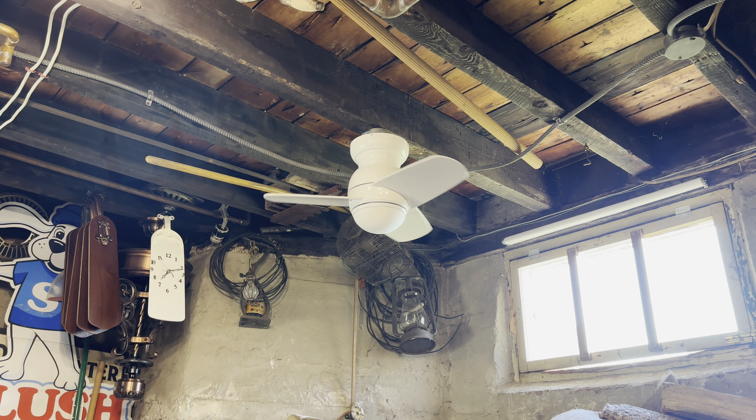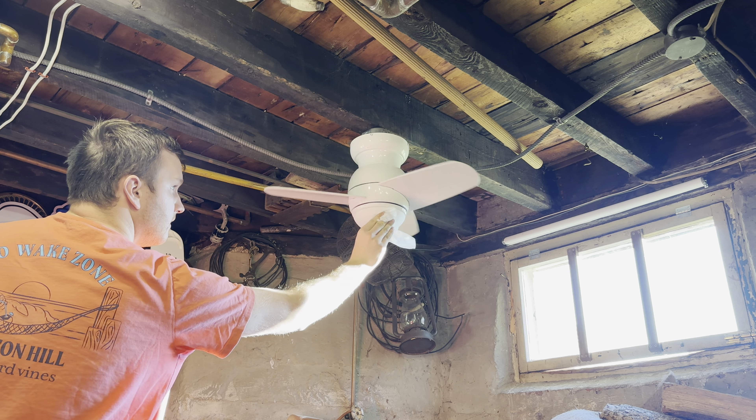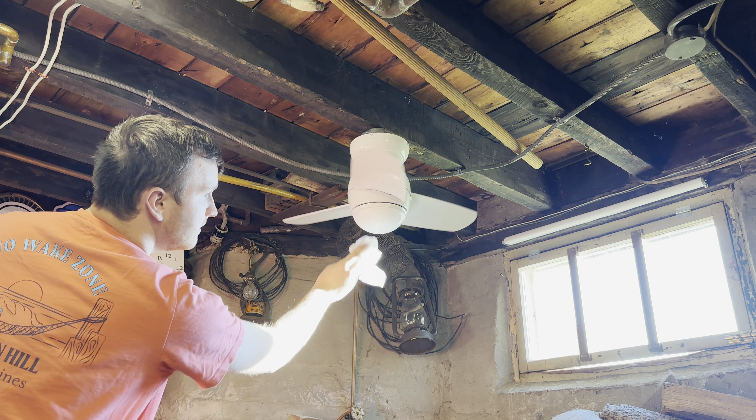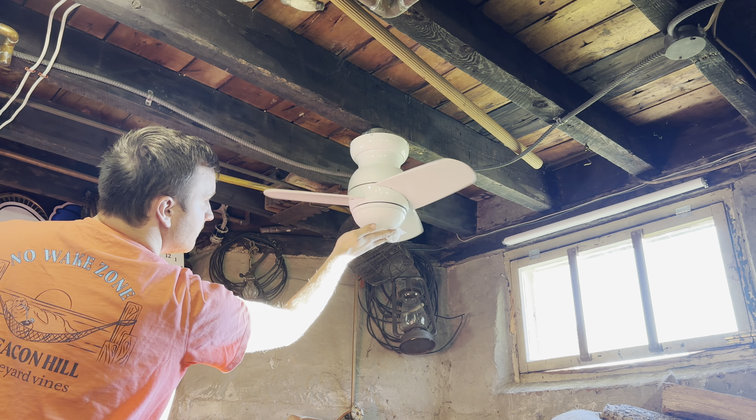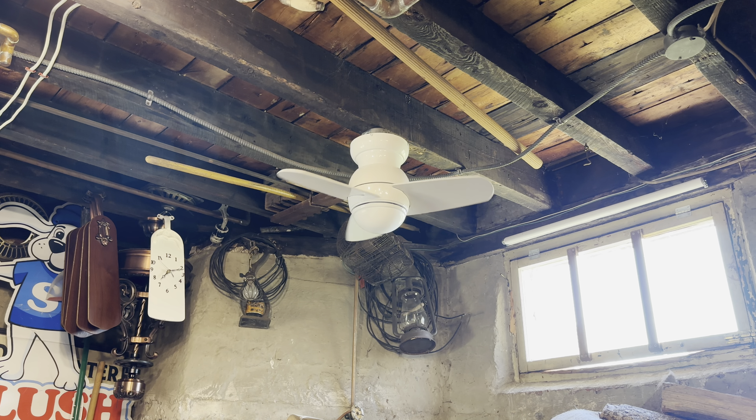Let me see if I can get rid of that mark. Yeah, that looks better. Sorry about that, it was bothering me.